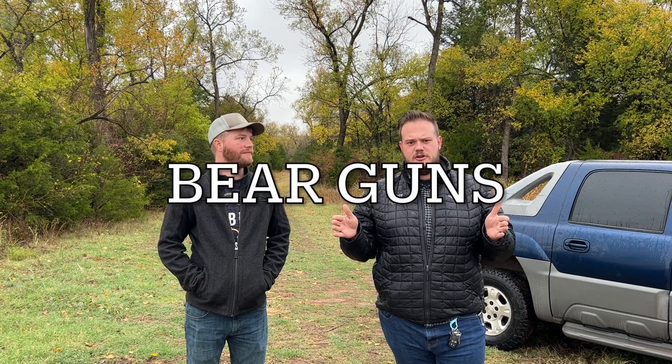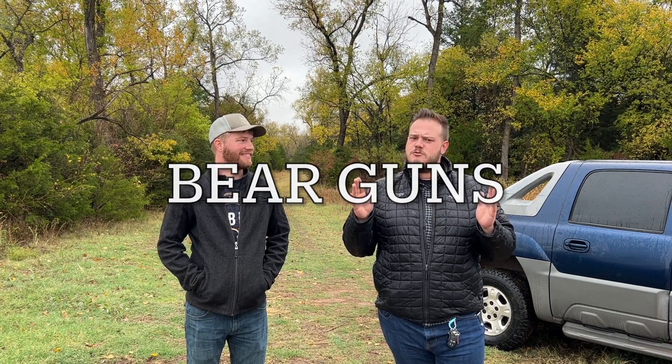All right guys, Charlie back with Mr. Tactical Pizza, and joining me today is my good buddy Nick. Nick has a new gun that he had to show me — something I didn't even know existed. I've heard of this category of guns before; we would call these your bear guns. But this one seems special, and Nick was super excited, so I'm gonna let him explain what it is.